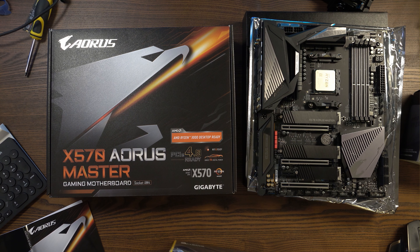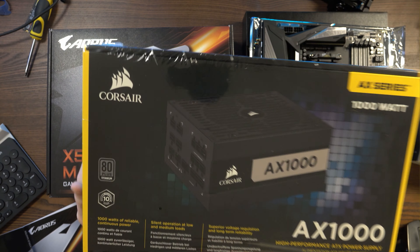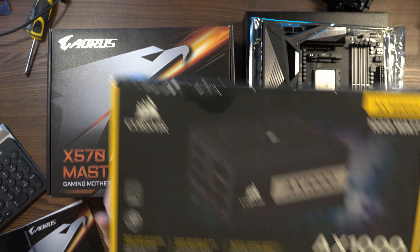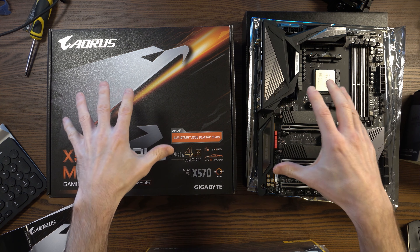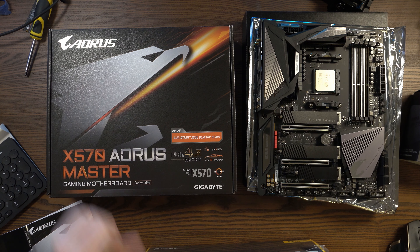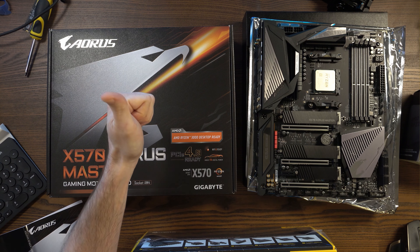Thanks for watching, guys. I hope you've enjoyed this video — please stay tuned for future videos. The next component we'll be looking at is the Corsair HX1000 Titanium Power Supply, so we'll be taking a closer look at that in the next video. If you've got any questions about this board, what it can do, or any feedback, please do leave a comment below. Thanks as always, and I'll speak to you very soon. Take care.